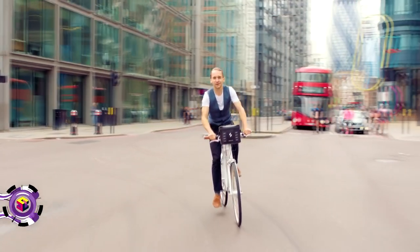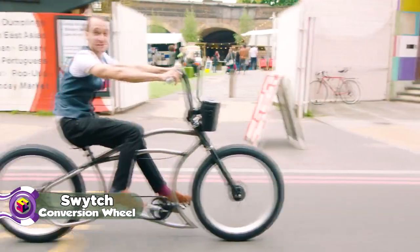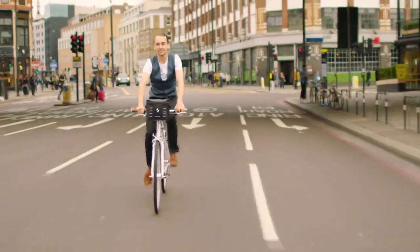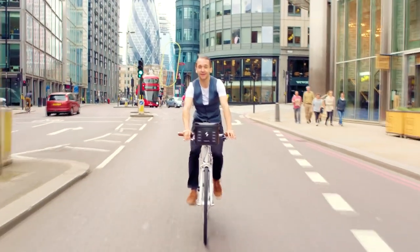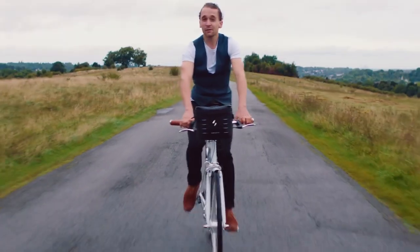This is a Switch Bike — and so is this, and this, and this one, and this one too. Switch is an affordable, state-of-the-art electric bike system that converts any bike into an e-bike, and I mean any bike.